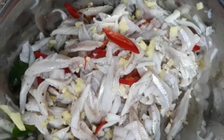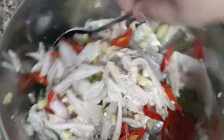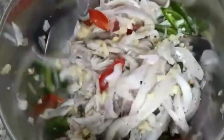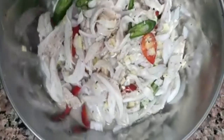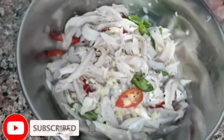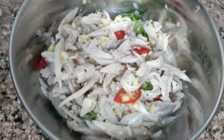Tapos lagyan natin ng suka ulit — ito na yung pinakasabaw niya, konti lang. Tapos maglalagay tayo mamaya ng lemon. Pwede din kayong gumamit ng kalamansi — kaya lang dito sa Qatar walang kalamansi, ang available dito is lemon, kaya ayan yung ginagamit ko. Ayan guys, okay na, tapos na — okay na yung lasa niya, yung alat at saka yung suka at saka yung anghang niya. Ayan, lalagay na natin sa serving plate.